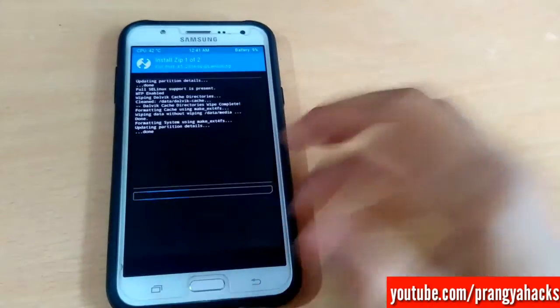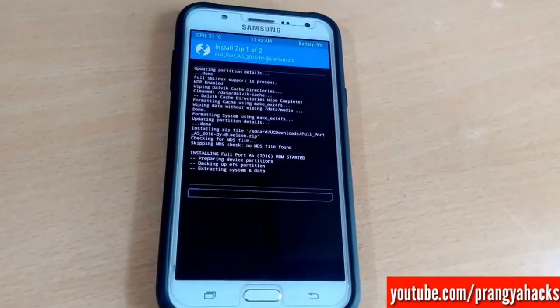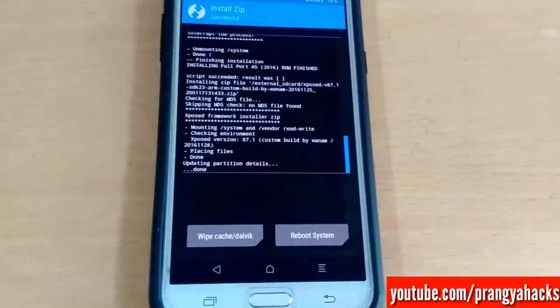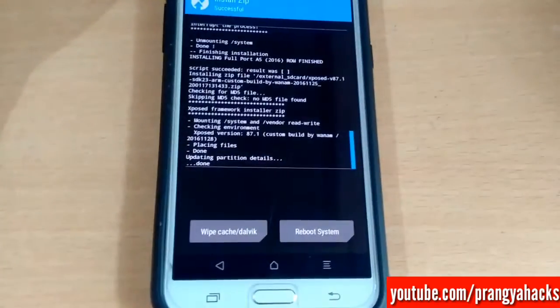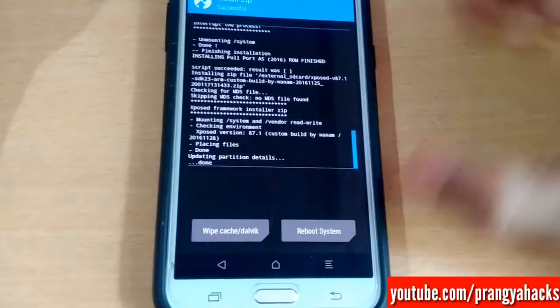The flashing process may take some time and the reboot may also take some time, so let me pause this video and come back when the ROM has booted. The ROM has completely flashed and Xposed was also flashed. Let's reboot the system.